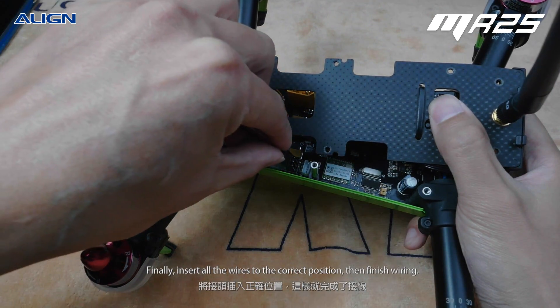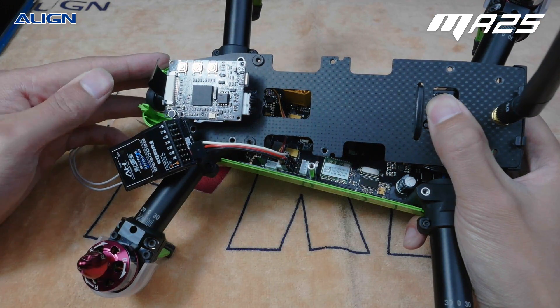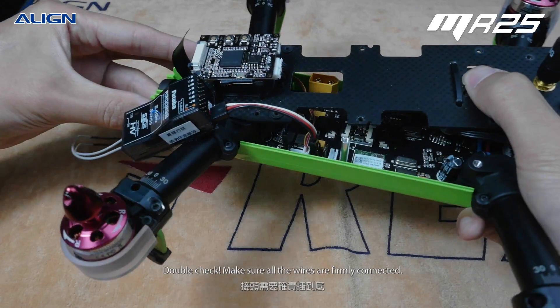Finally, insert all the wires to the correct position, then finish wiring. Double check to make sure all the wires are firmly connected.